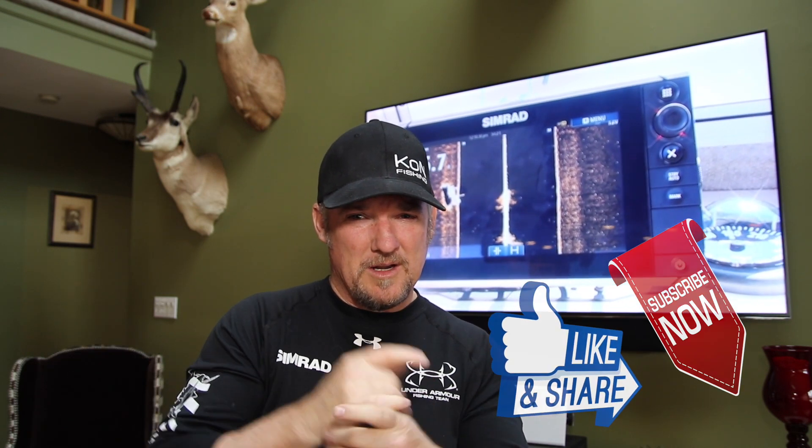Thanks for watching You Go Cheese Outdoors. If you have a second, subscribe, like, and make a comment or two. Thanks for watching — got to go!